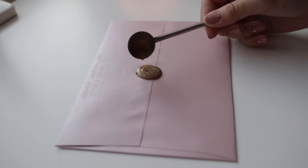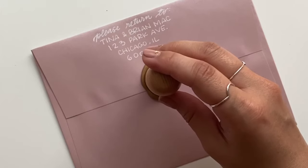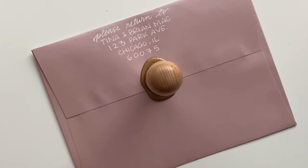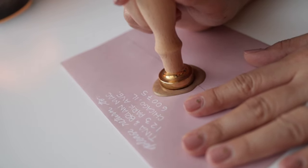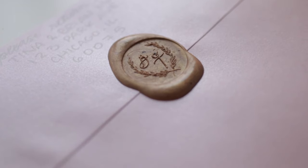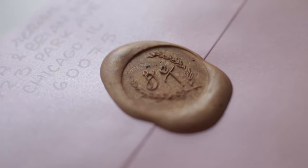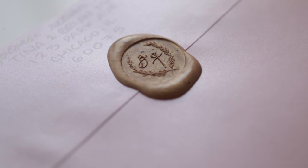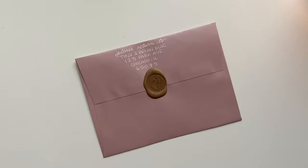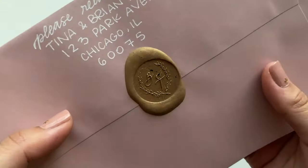Once the wax is fully melted, create a small circle of wax over the envelope flap, then press your stamp perpendicular to the envelope — straight down — because moving it around will ruin that perfect embossed look. Leave it a few minutes to cool, then lift off the stamp. The wax seal is so special that some of my friends actually kept the envelope without opening it because they didn't want to break the seal.